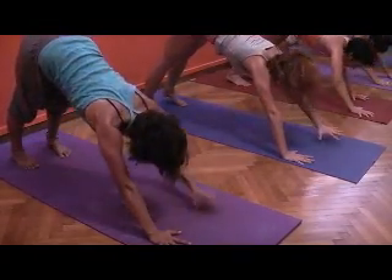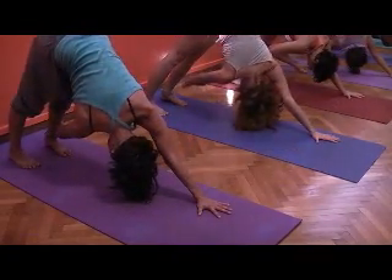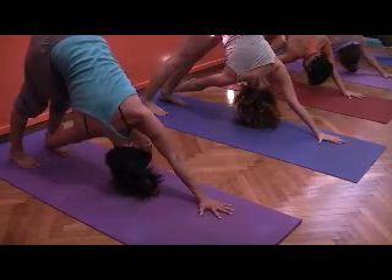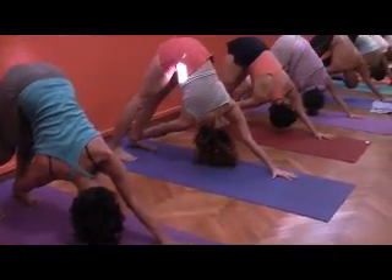And come back, down dog and bring your right hand on the outside of your left ankle. Keep the thighs, the legs strong, keep the actual legs strong, widen the thighs to the back. Nice work, and as the back lengthens it twists and you look up.